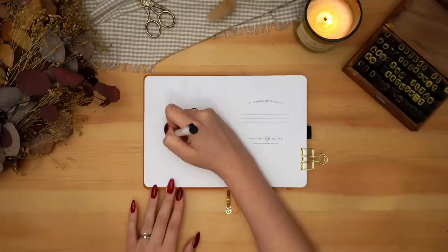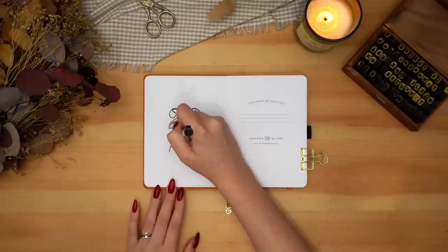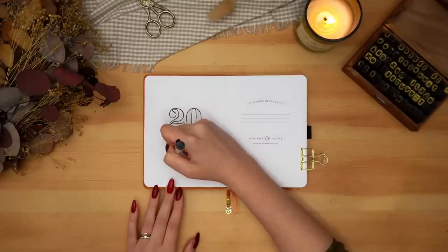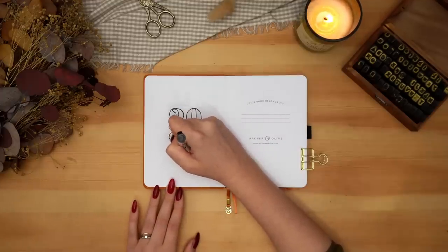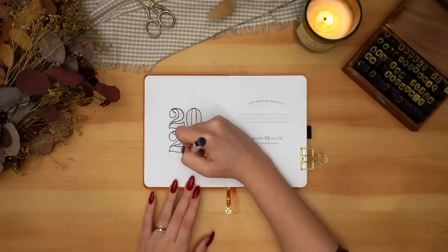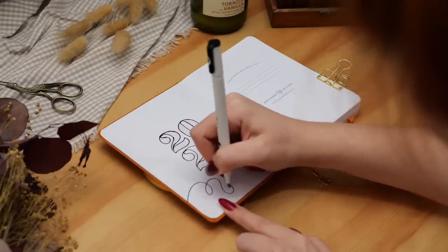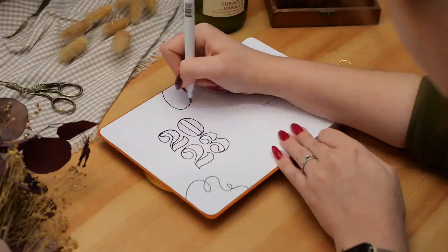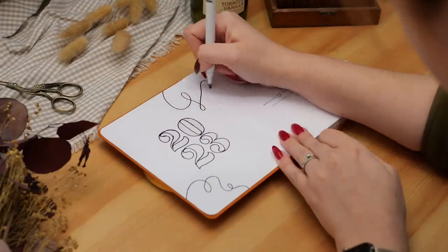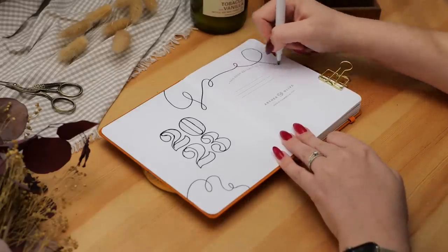Starting on the inner cover, I'm creating a really simple 2023 header using a rounded traditional style font and decorating the spread with some simple loopy lines. I'm using Archer and Olive's Acrylograph, the 0.7 millimeter nib. I'll link all the supplies in the description box below, and as always, if you shop with Archer and Olive, be sure to use my affiliate code PBB10 for 10% off.